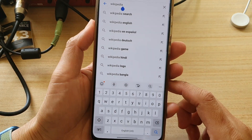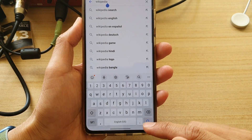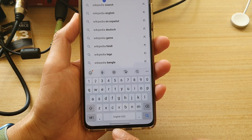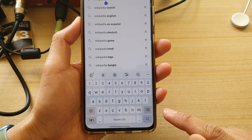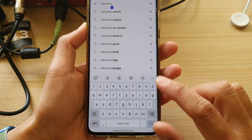To hide the keyboard, all you have to do is simply tap on the back button if you are using the navigation button. If you are using the navigation gestures, you can swipe up or swipe across.